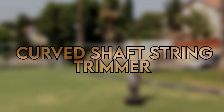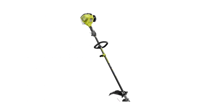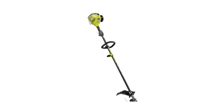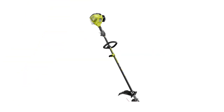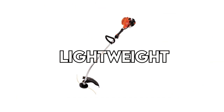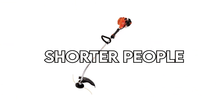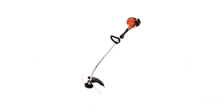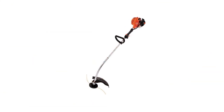Verdict — so which is better, straight or curved shaft string trimmer? A straight shaft trimmer has a longer precision reach and offers a wide array of choices. It's also ideal for taller people when it comes to reducing fatigue over prolonged use. However, a curved shaft string trimmer is lightweight, has good balance, and is ideal for shorter people. Due to its weight, it's easy to maneuver and transport. It's also cheaper and overall ideal for prolonged use.